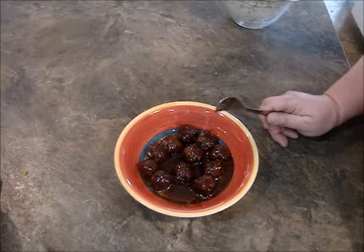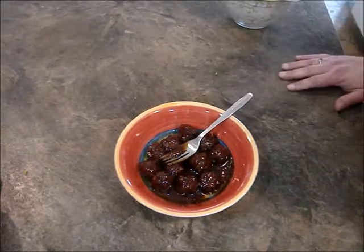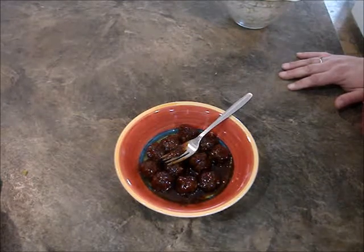All I have to do is find meatless meatballs, or vegan meatballs, and find some vegan barbecue sauce or chili sauce or whatever. Make sure your jelly is vegan too.